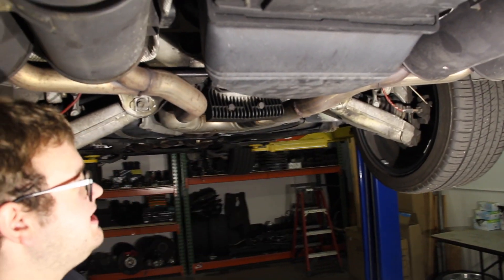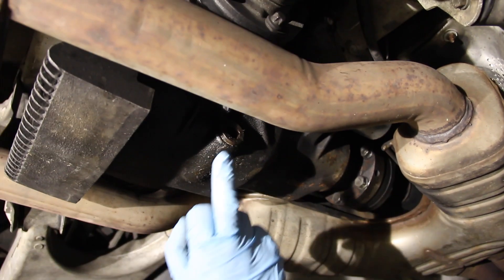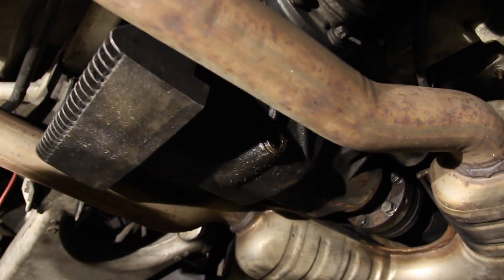This is going to be a very easy and cheap DIY — we're talking about maybe forty dollars of materials. I do recommend replacing both the drain and the fill plugs; they're not that expensive either. I'll put all the part numbers and what fluid we're using down in the description below.